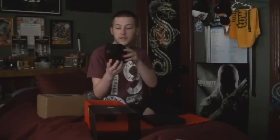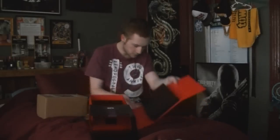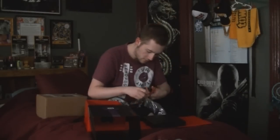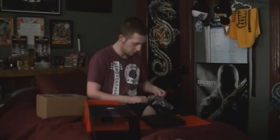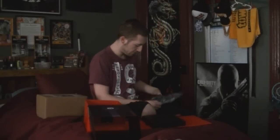Alright, so inside of this comes this nice little beats case — oh yeah, these are them! Oh shit. Those are smaller than I thought they were gonna be. They make them look huge on that picture. Let me get these bad boys open. I like the way these fold up. That's how they fold up.